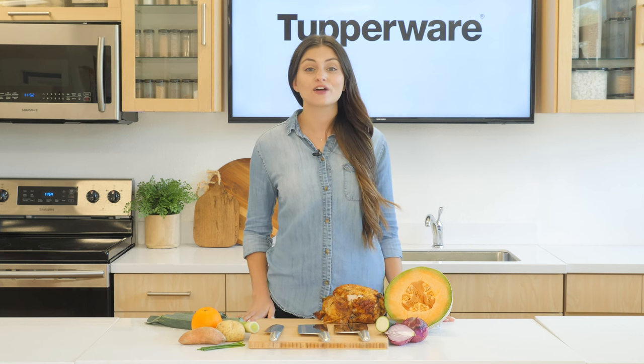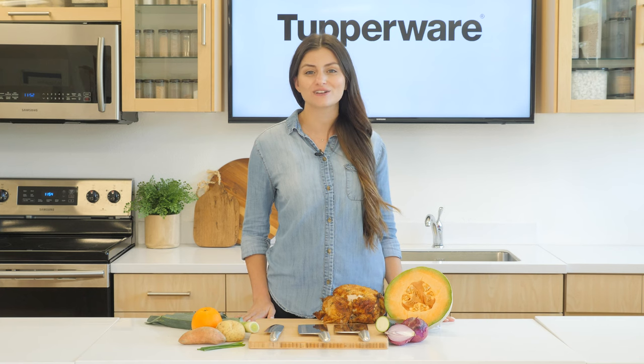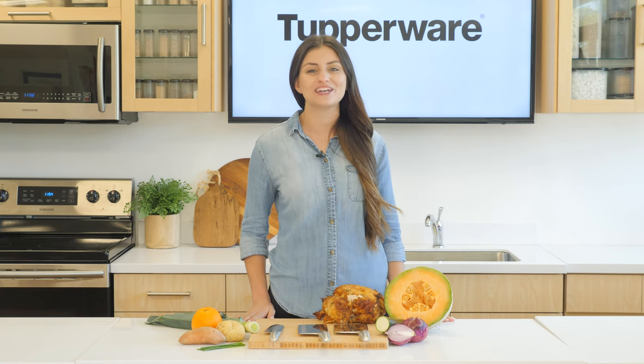Experience the feeling of being a master chef with these high-quality German stainless steel knives that are sharp, durable, and easy to use — and will have you cutting, chopping, slicing, and dicing like a pro in no time.